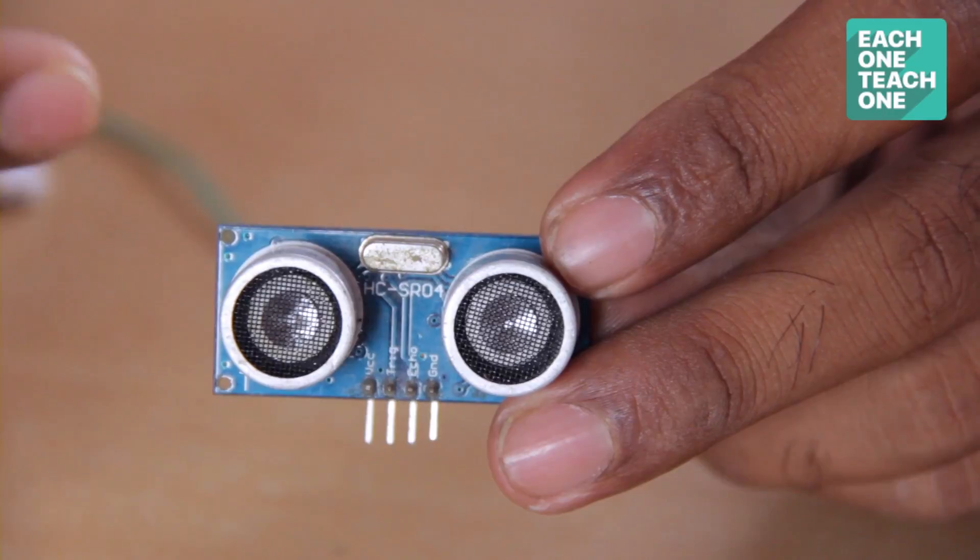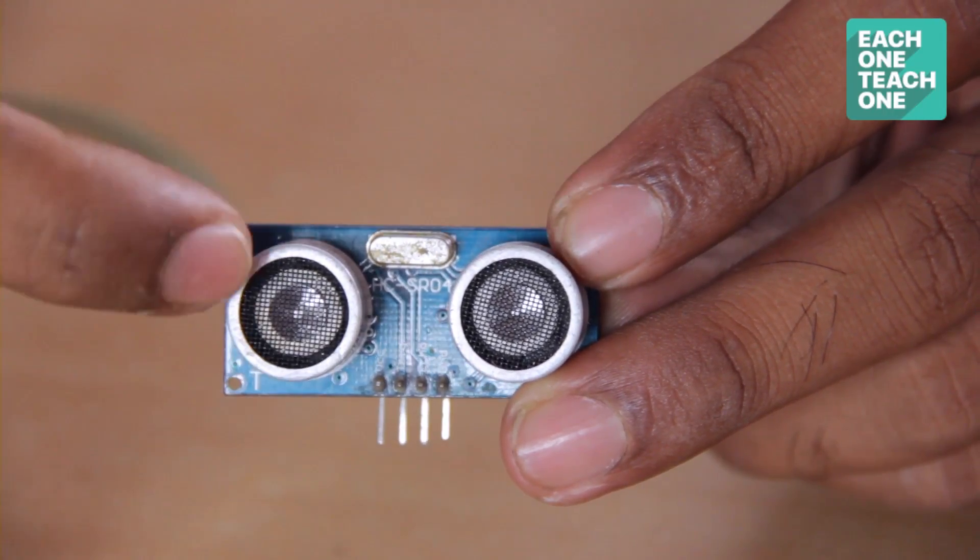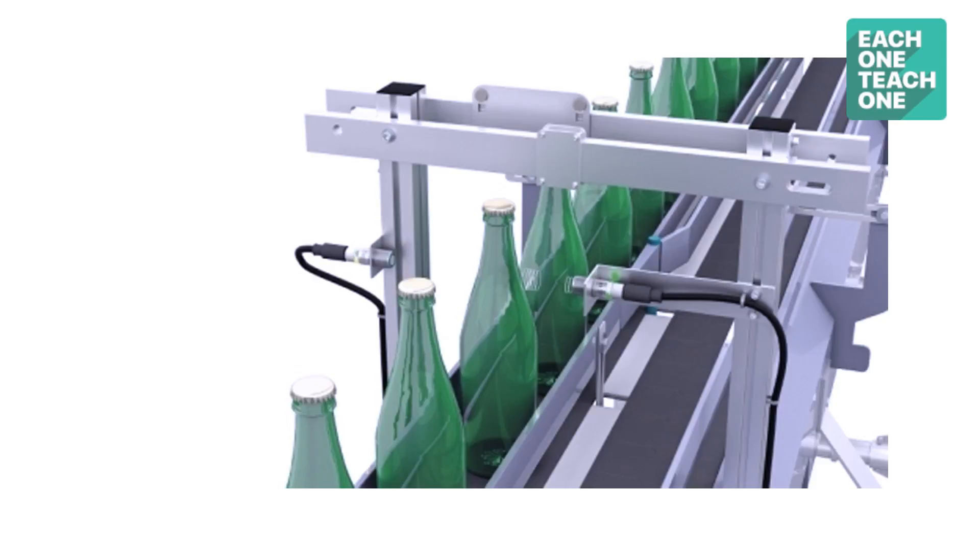This is the Ultrasonic Sensor. As you can see, there is a piezoelectric crystal — here is the transmitter and the receiver. One application is in manufacturing conveyor belts or factories, where you can count how many objects have passed.